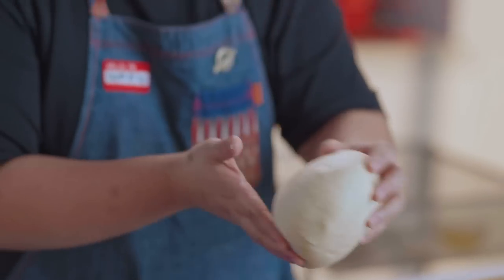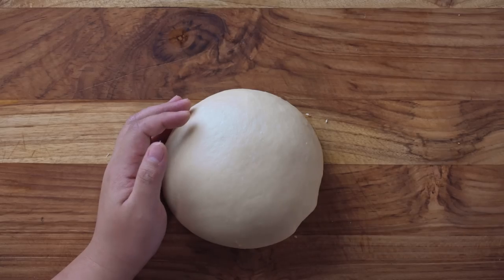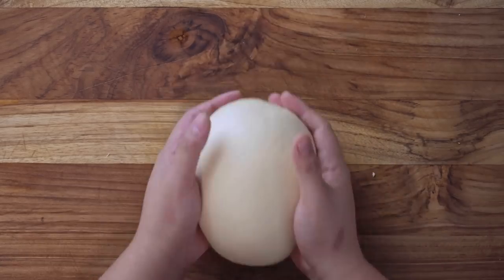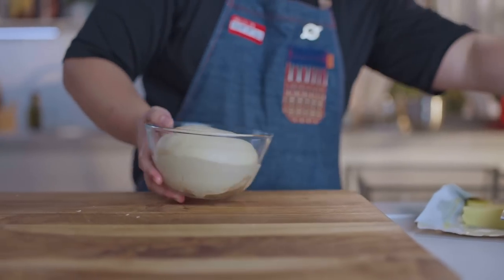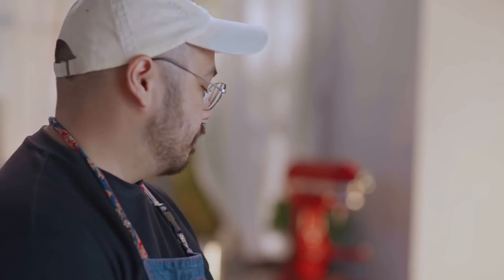So I have 960 grams of dough. We can make 30-gram pan de coco, Spanish bread, and ensaimada. I'll place it in a bowl, cover with a moist towel, and then we will work on the bread fillings.